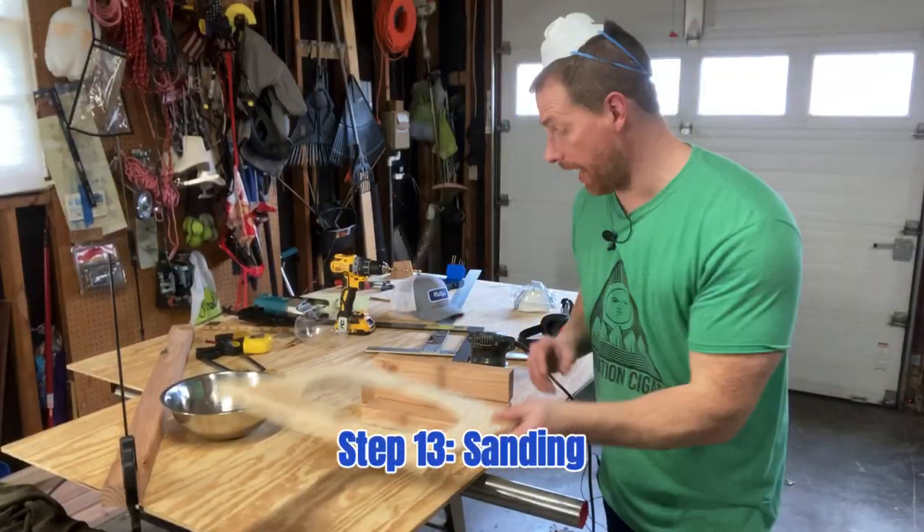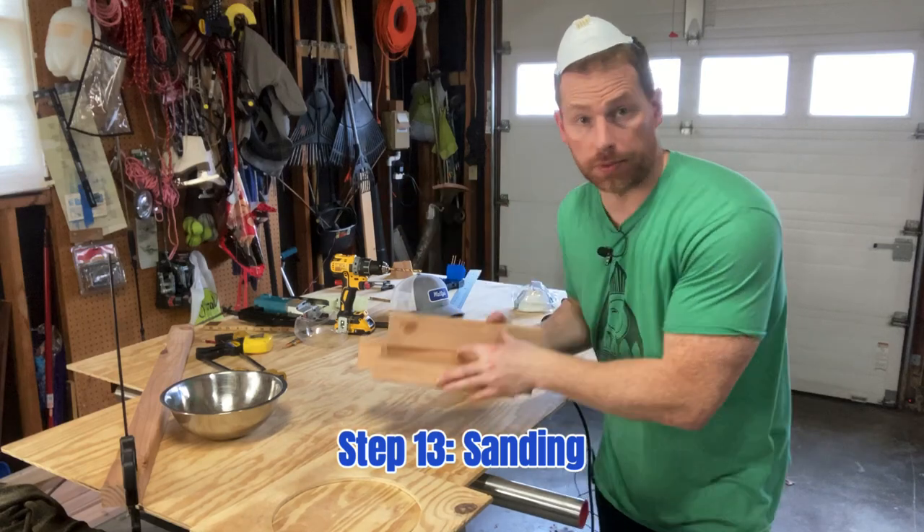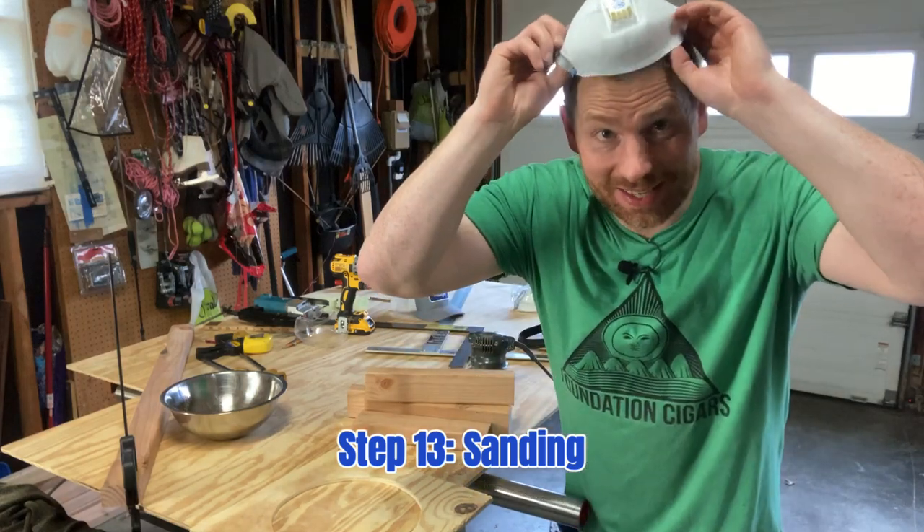Next step: now we're going to do some sanding on this guy and all those two by threes, so throw on the PPE and get to sanding.